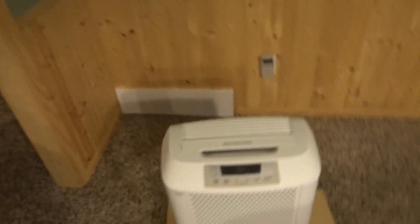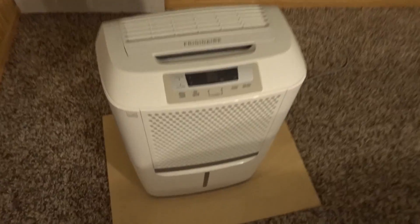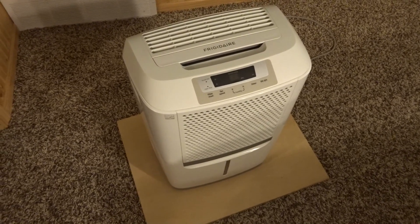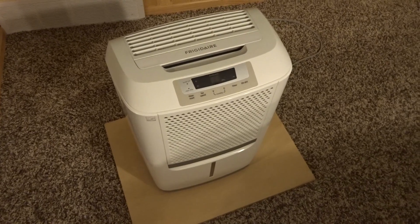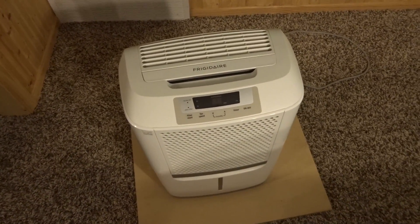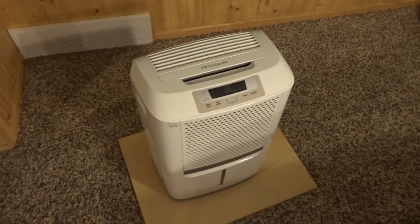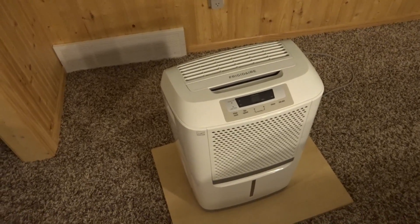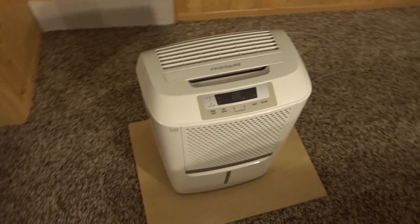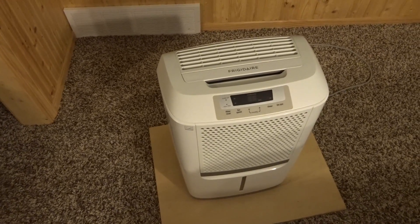Hey everybody, I wanted to make a video on the cost to run a dehumidifier. Today I'm going to use the Frigidaire — this is a 50-pint model, which is pretty average and standard size. The previous owners of our house never ran one; they just ran the air conditioning, which isn't cheap. So I wanted to run this test to see whether we'd be better off running air conditioning or the dehumidifier.